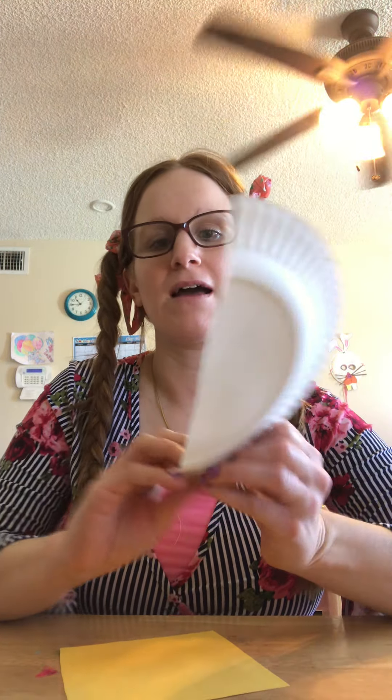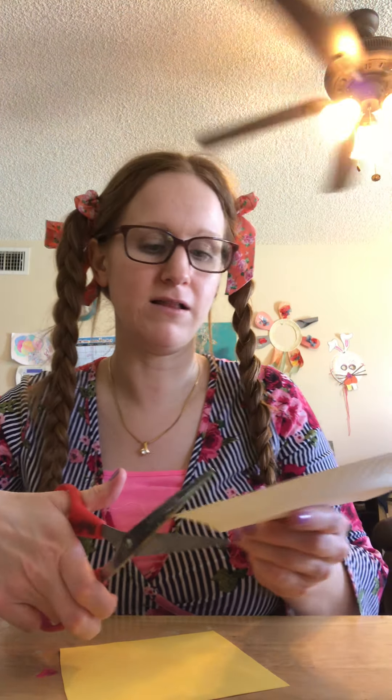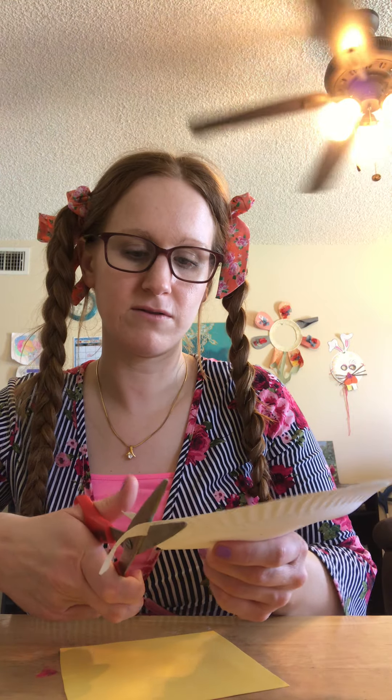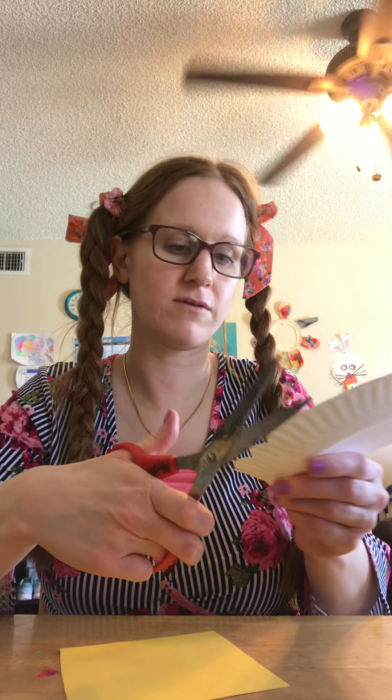Hello, today I'm going to show you how to make a triceratops out of a paper plate. So I took the paper plate and cut it in half and colored it green, and I'm going to make the frill. For the frill, you just kind of take the scissors and go back and forth and out and out.